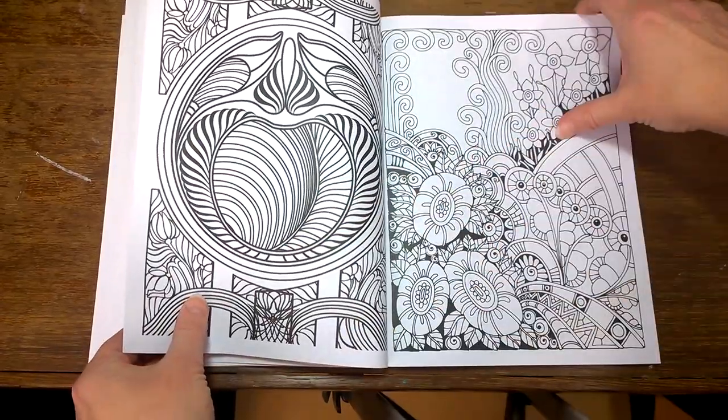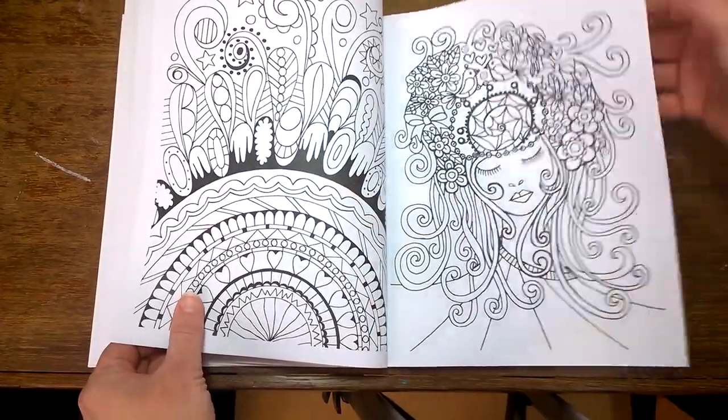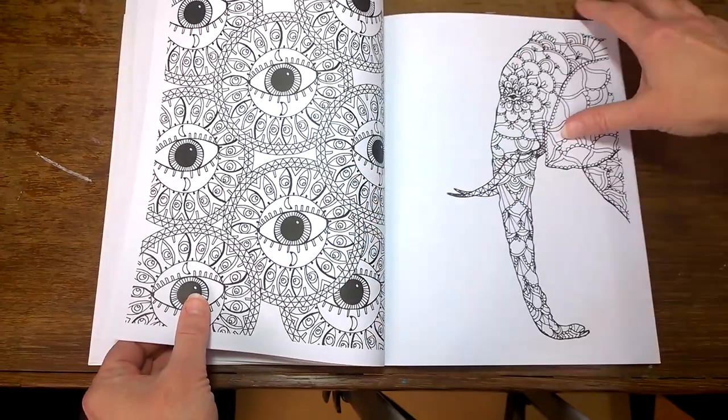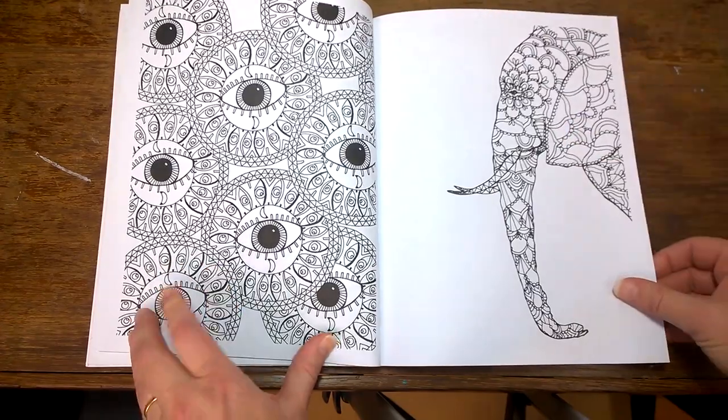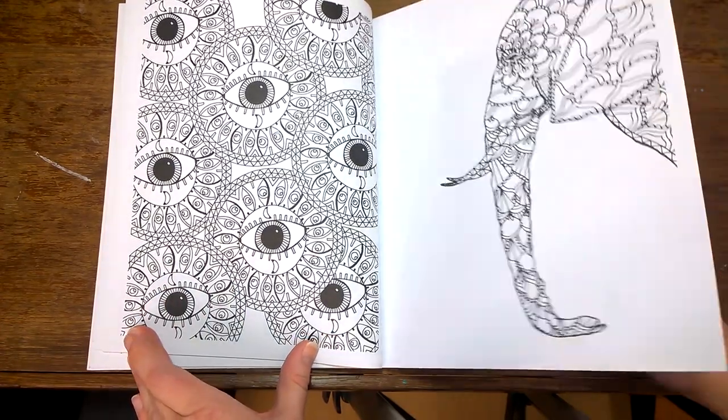There's another Angela Porter — that's very pretty. I think that's the only picture of a person in this book, so if you like coloring people this probably isn't the series for you, but there are lots of series out there that do feature people.